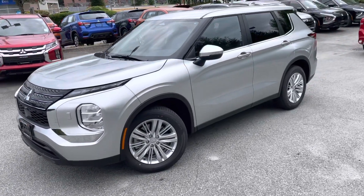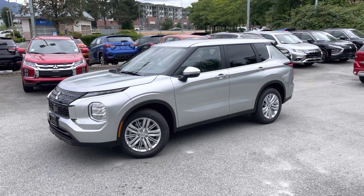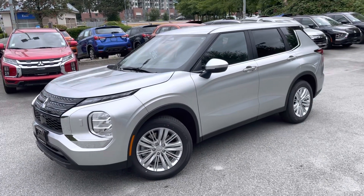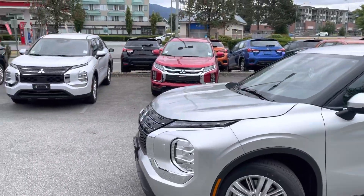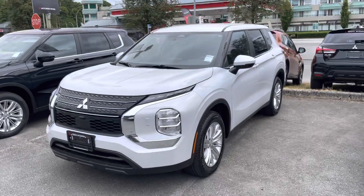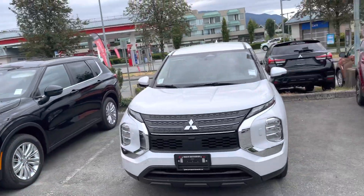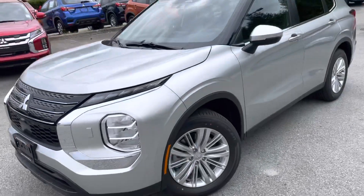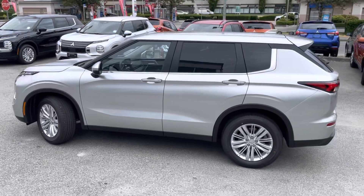Let's check out this silver base ES Outlander. It's the ES trim level in Canada — could be named a little bit different in other markets — but this is essentially the base, entry-level vehicle, silver in color. This is how white would look like on base, and this is how black looks on the black one. Definitely chrome stands out a little bit more. Silver, by the way, is one of the popular colors on this entry-level trim level.